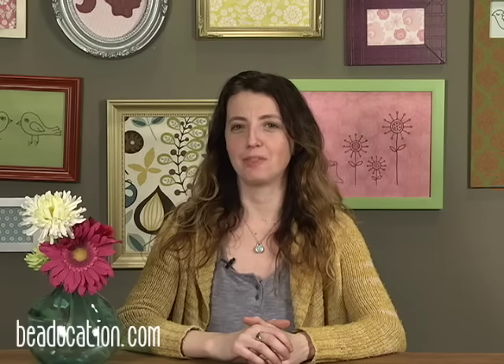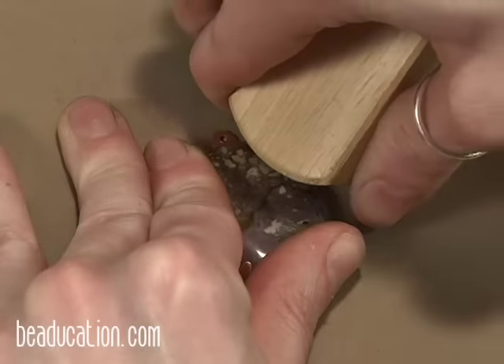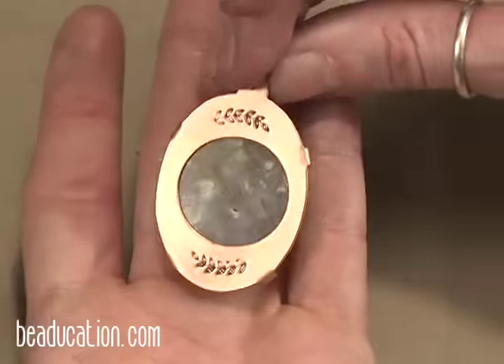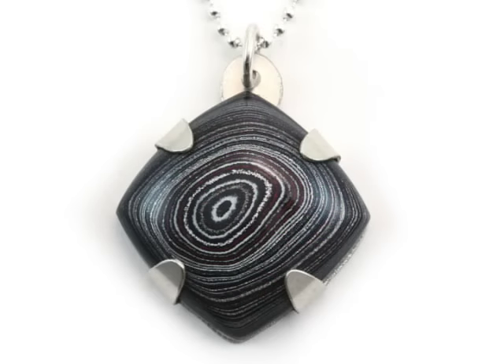Hi, Aisha Formansky here with beeducation.com, and I am going to show you this super cool technique called tab set pendant. Have you been at your local gem show lately and you see all those beautiful cabochons but you don't quite know how to solder yet? This is a great way to set stones using no flame at all. It's super fun. I hope you'll join me.